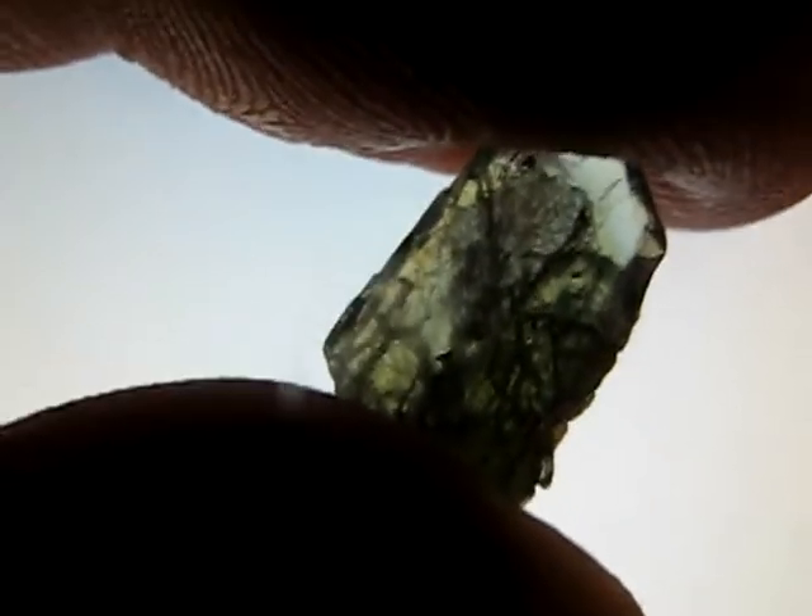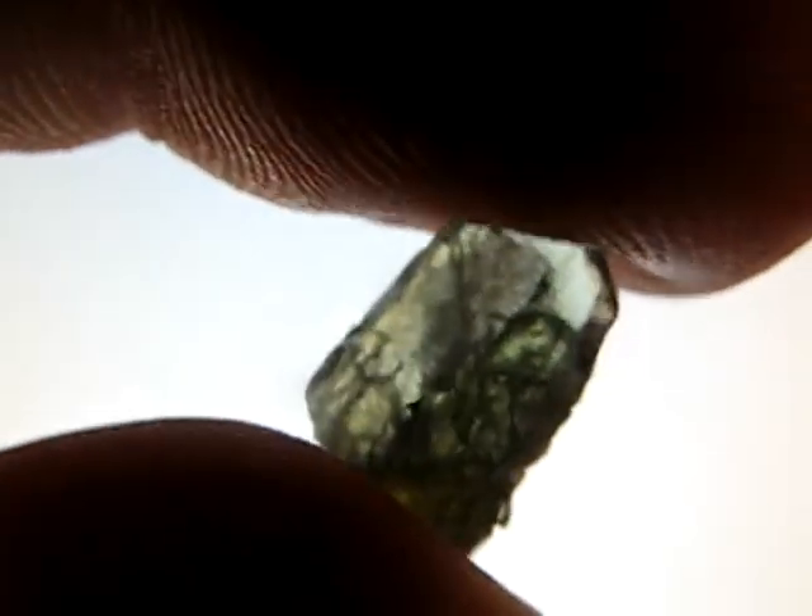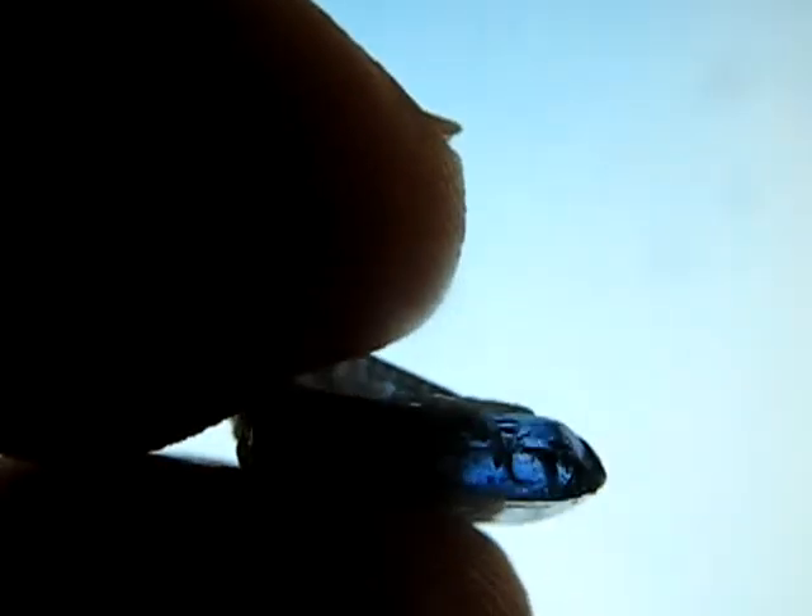The colour of tanzanite is caused by the presence of vanadium. When it's heat treated, it causes the vanadium ions to oxidise, and that changes the absorption spectrum. So it removes the greenish yellow colour and intensifies the blues and purples, which are the colours desired in the gem.